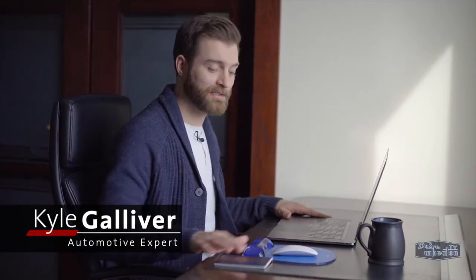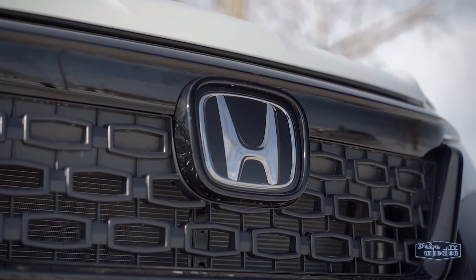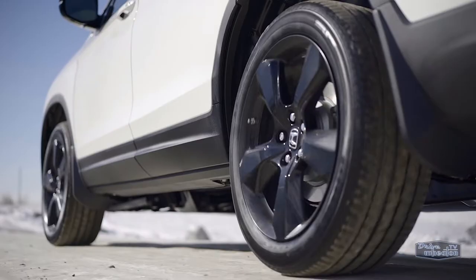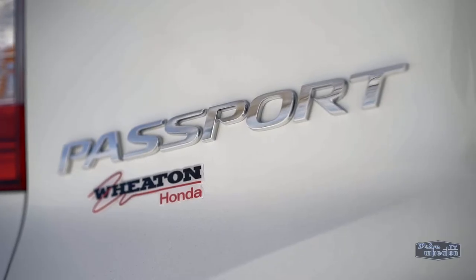When you're planning to venture out and see new places, you're probably gonna need a few things. With that in mind, Honda has recently released a new crossover that will help you find adventure on the road and off it. Appropriately named — you guessed it — the Passport.